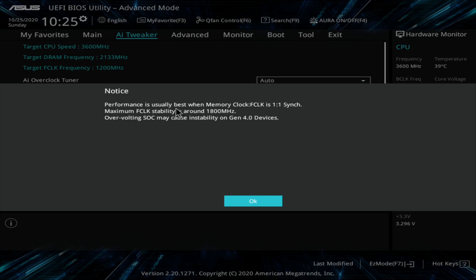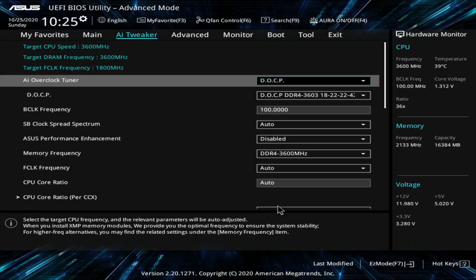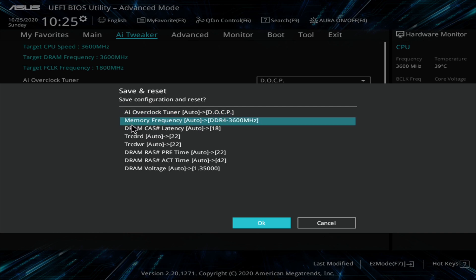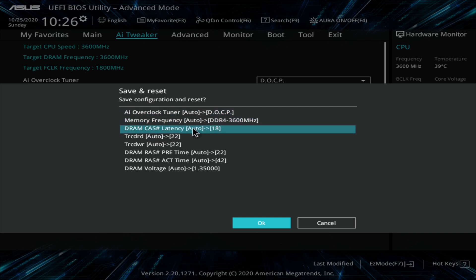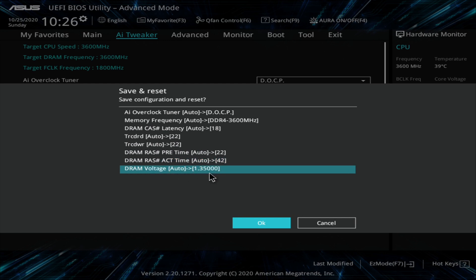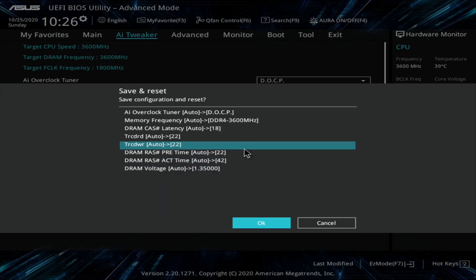It gives you this notice: performance is usually best for memory clock when FCLK is one-to-one. Maximum FCLK stability is around 1800 MHz. Overvolting SOC may cause instabilities on Gen 4 devices. We'll go with all that. Then hit F10 on the keyboard, which is Save and Reset. It tells you everything that's changed: memory frequency is going up to 3600 MHz, CAS latency is set to 18, then 22-22-22-42, and your DRAM voltage is up to 1.35 volts — that's what the DOCP set it to. Click OK and let it reset.